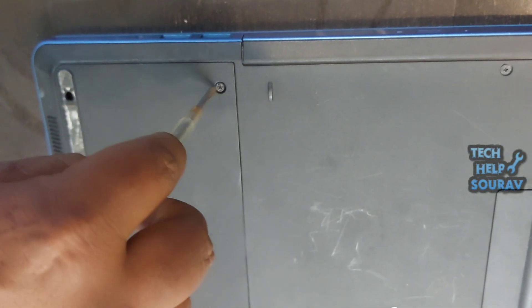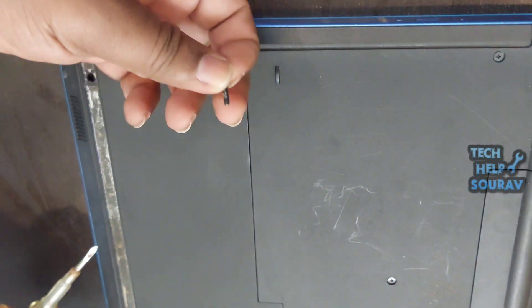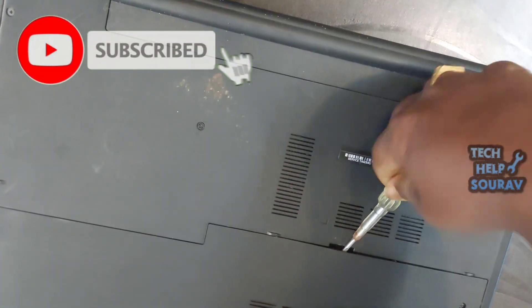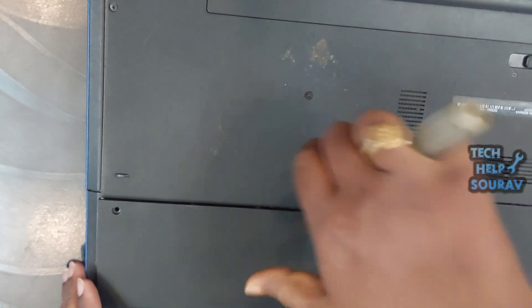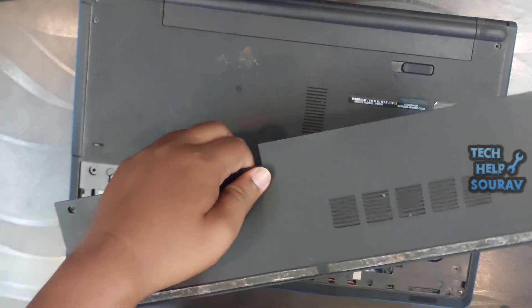You will need a small screwdriver to remove the panel or back cover. First identify the screws holding it in place and use the correct size screwdriver — usually a number zero — turning counterclockwise to unscrew. After removing all the screws, you may need to use a pry tool or plastic pick to gently separate any clips. If you don't have those, you can use a screwdriver head like me to open the cover.